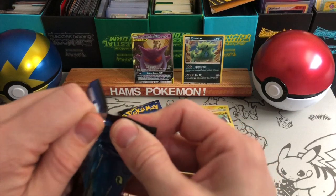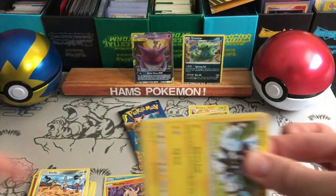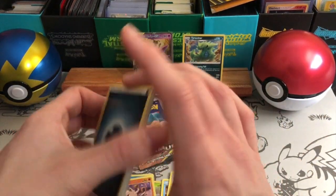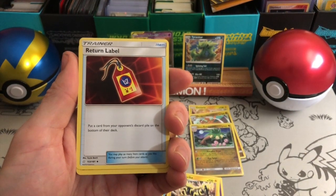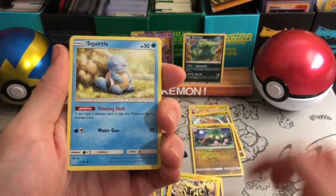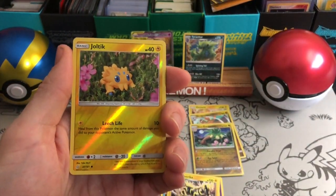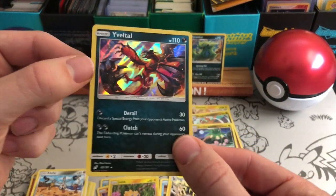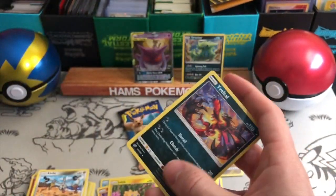On to the last two packs — fairly pleased so far. One Tag Team, one Holo from six. That's literally the average. With the cards I got previously from those two earlier packs I'm super happy because I've already got that GX Ampharos. Return Label — put a card from your opponent's discard pile on the bottom of their deck. Not sure if that's all that playable. The reverse is a Joltik — very cool looking Claymation-y Joltik. And a Volcanion holo — so another holo. Derail and Clutch — awesome artwork. Great colors and really cool artwork.